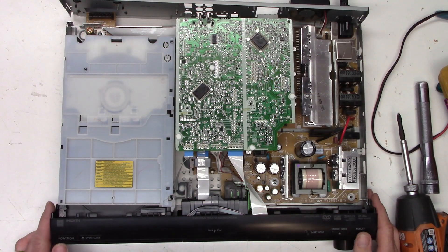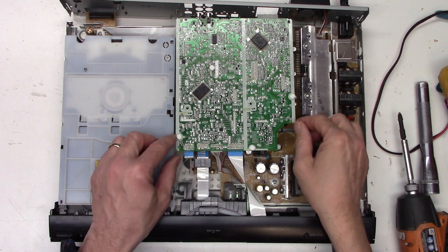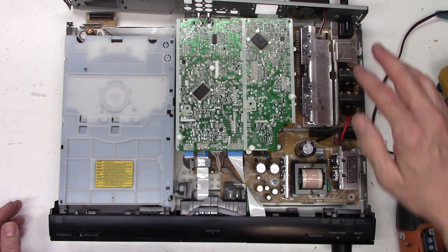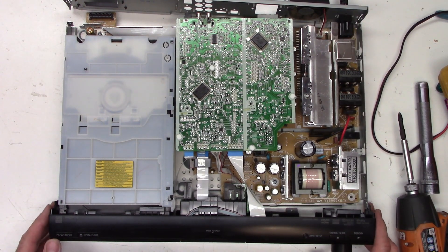Everything is loosely connected — front panel connected, board in but not mounted, and importantly the fan is plugged in on this model. Let's give it a power-up. We get two clicks and no start, no fan spin. Try one more time: two clicks, no start.